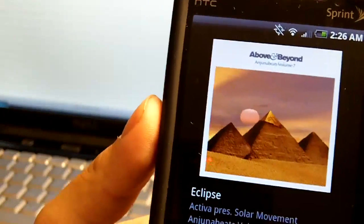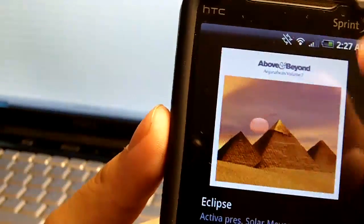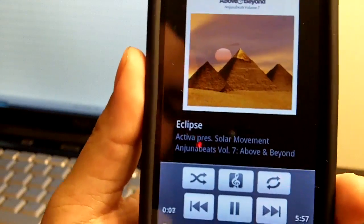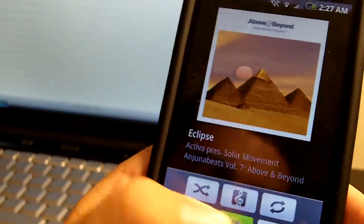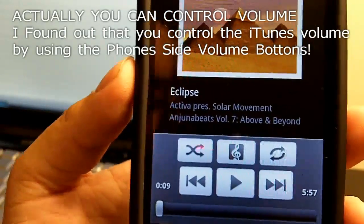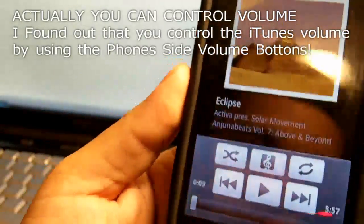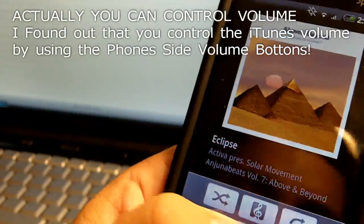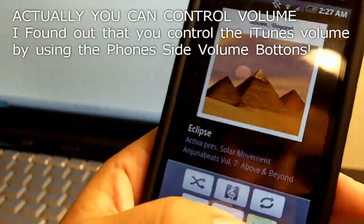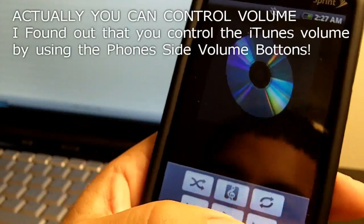I'll play that song there, and it plays very quickly. As you can see, it has the album art, the name of the song, the artist, album, and whatnot. The one thing that this doesn't have is volume control, unlike the iPhone and iPod Touch, which do come with it. But other than that, it's not bad — it's very quick to go through songs.